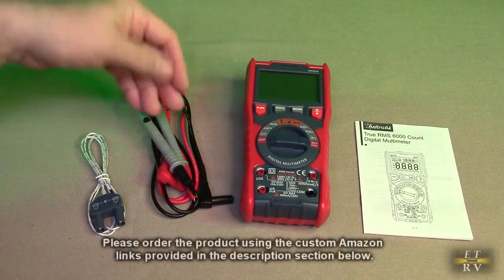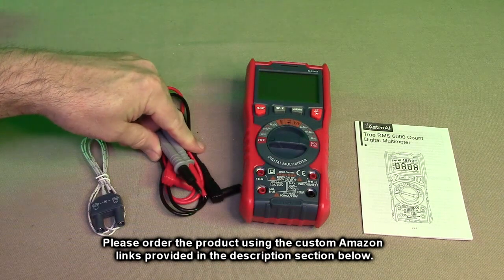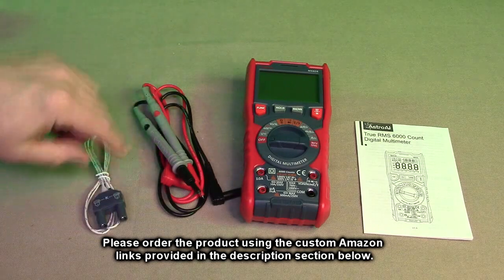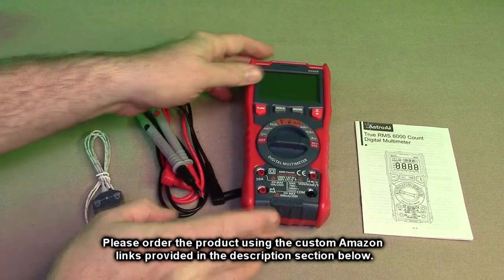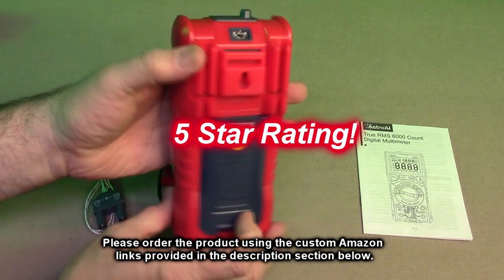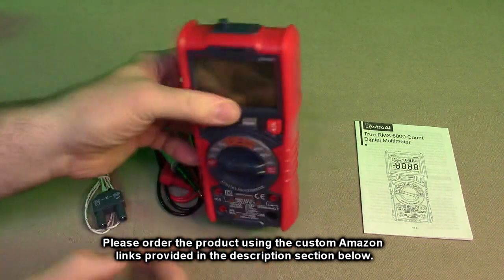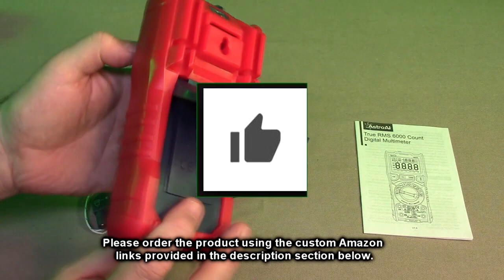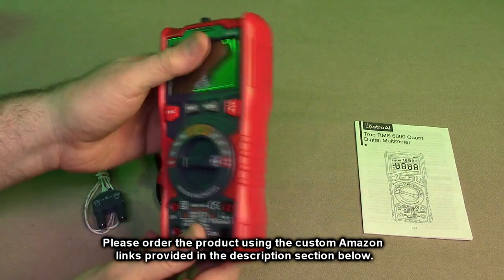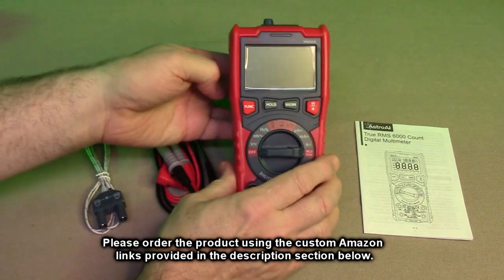So what do I think about the Astro AI digital multimeter? The true RMS, 6,000 counts, and the LED intelligent jack make this a really nice auto-ranging multimeter. As I demonstrated, it will measure just about anything you can throw at it in your lab or your house. Excellent product — I'm going to give it a full 5-star rating. Please remember to hit the subscribe button and the bell icon, and if this review was helpful, hit the like button. There will be an ordering link in the description — please use that link to help support this channel. Thank you for watching.